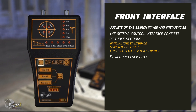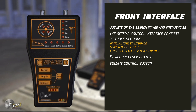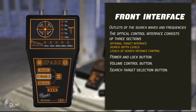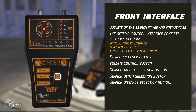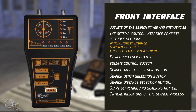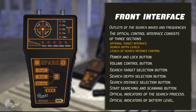Power unlock switch. Volume control key. Search target selection key. Search depth selection key. Search distance selection key. Start searching and scanning key. Optical indicators of the search process. Optical indicators of battery level.